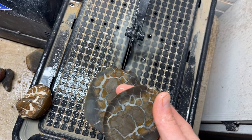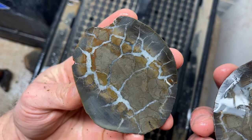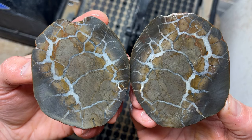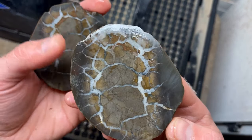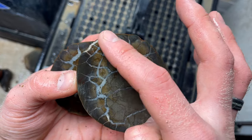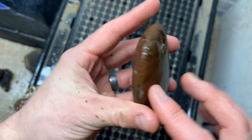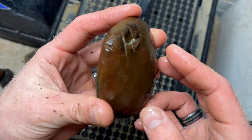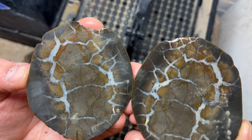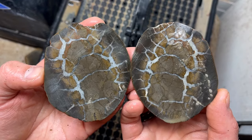I wasn't hopeful — oh my gosh, this is the best one I've ever cut open. That is so sweet. Look at that lightning! Oh that is so pretty. I was so nervous — it's so thick on this side. But it had promise. Oh that's what we're hoping for, that's exactly what you want. I'm pumped! That's what's up. So neat.